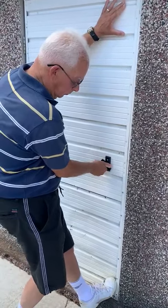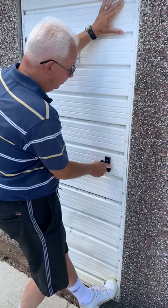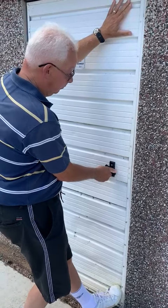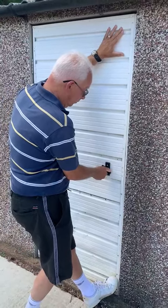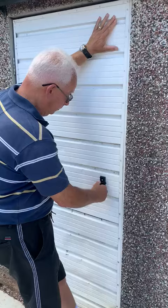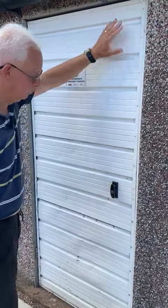If possible, use one hand to hold the handle and close the door, and one hand to push the top of the door, and a foot to push the bottom of the door in. Then return the handle to the vertical position, but do not push it in.